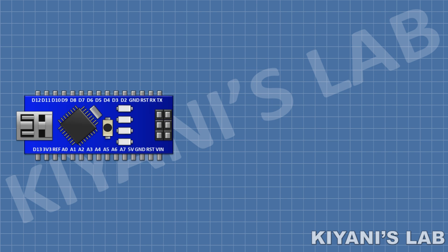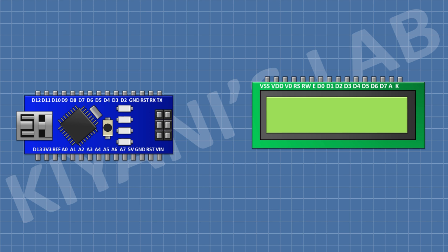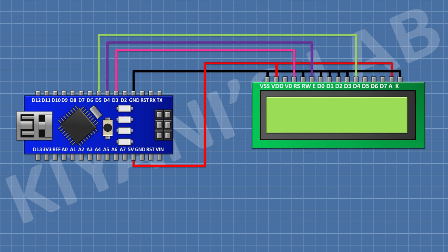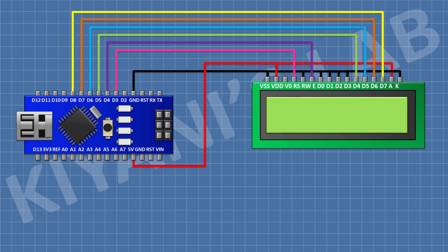First I'm gonna connect the Arduino Nano. After that I'm gonna connect the 16 by 2 LCD and connect its pin numbers 1, 5, 7, 8, 9, 10, and 16 to ground, and then connect its pin number 2 and 15 to positive supply. After that connect its pin number 4 to pin D3 of Arduino, pin number 6 to pin D4, pin number 11 to pin D5, pin number 12 to pin D6, pin number 13 to pin D7, pin number 14 to pin D8. Then connect a 1K resistor with one pin to pin number 3 of the LCD and the other pin to ground.